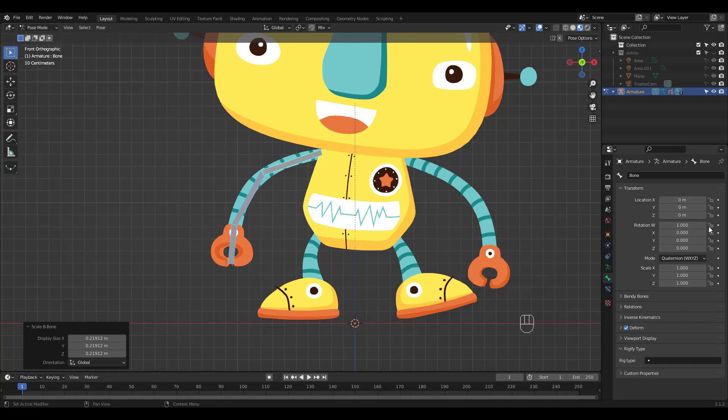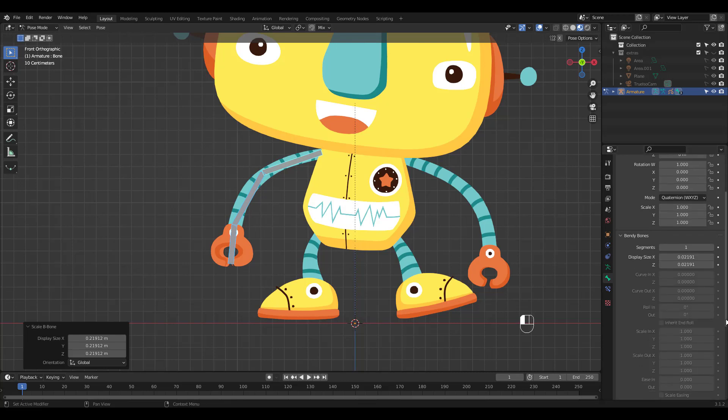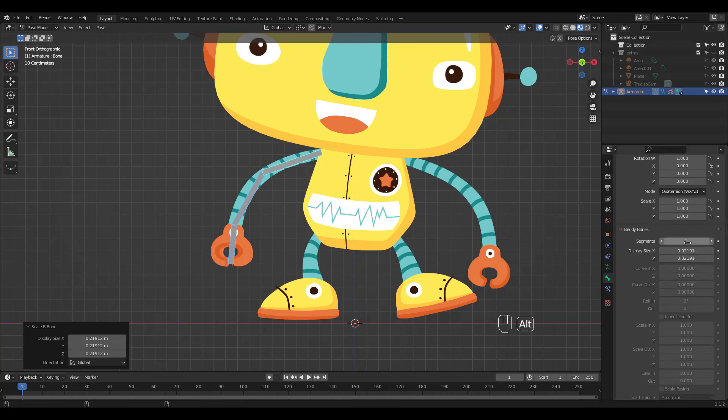Click on the Bone Properties tab, then click on Bendy Bones to see the options. Alt-click on Segments and enter 16. How many segments is up to you.